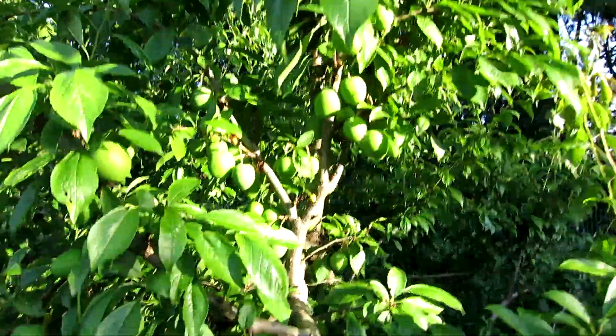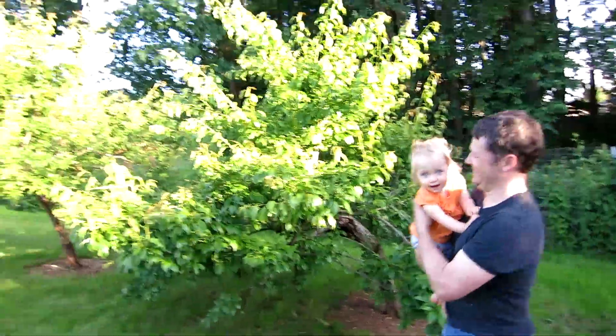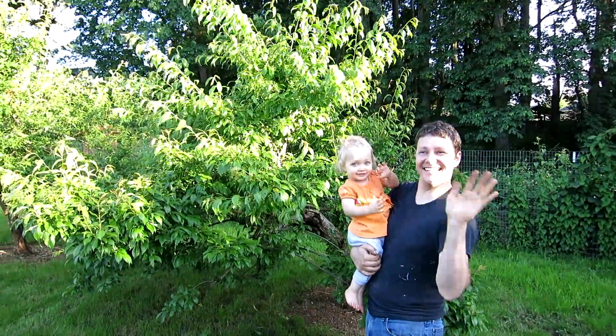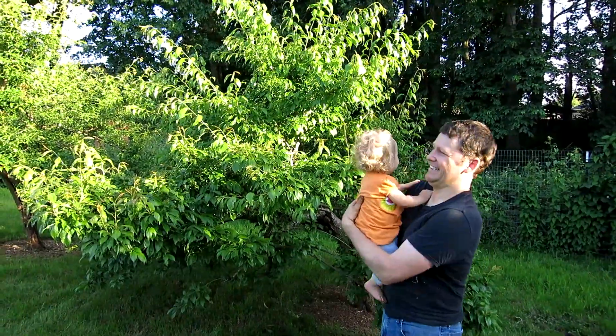And this one is yellow plums — you can see those getting going too. So that's our garden tour for the end of May, early June. Thanks so much for watching guys. Bye!